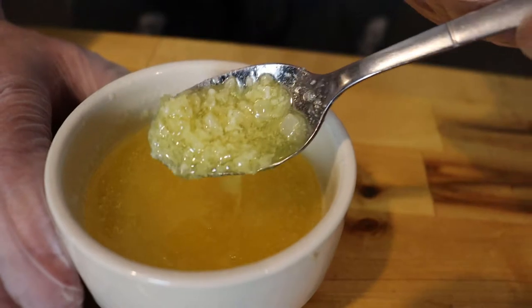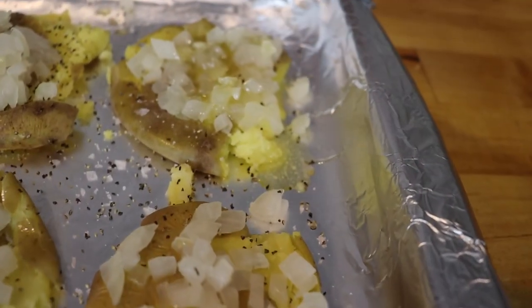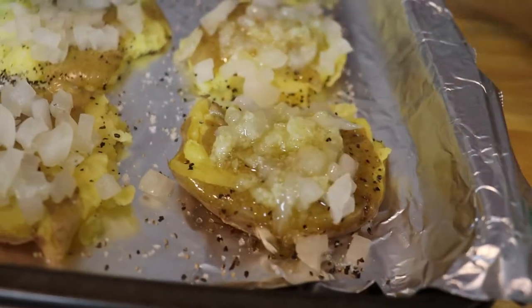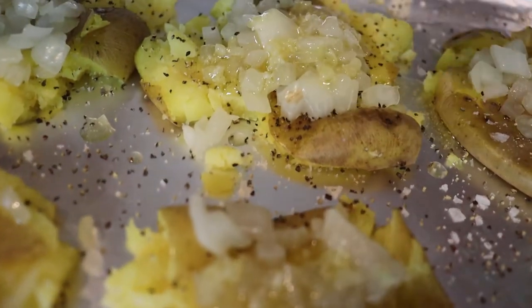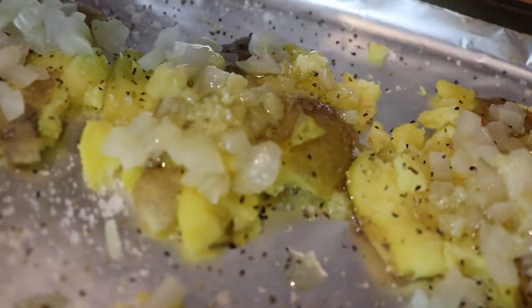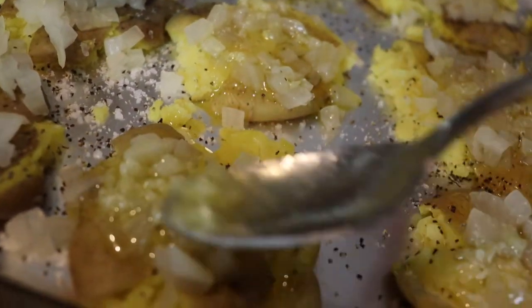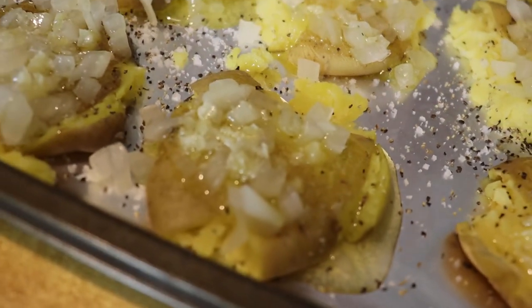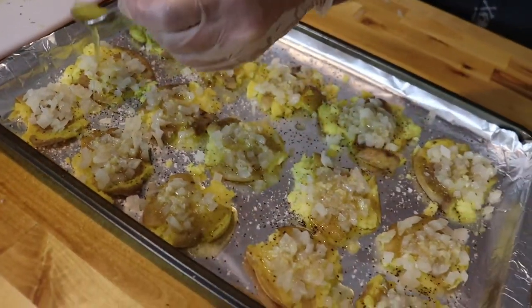The next layer is our garlic butter. Just like with the onions, you're going to spoon a little bit of the garlic and butter onto each potato. One full stick of butter and four cloves of garlic is the perfect amount for a full tray. This garlic butter is just packed with absolute amazing flavor — this component right here is what makes this dish truly great. Make sure you get a little bit of garlic on each potato.